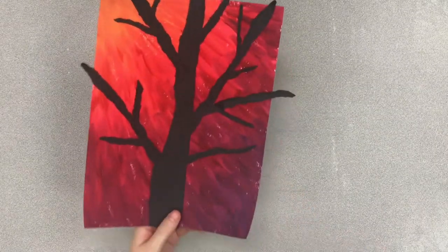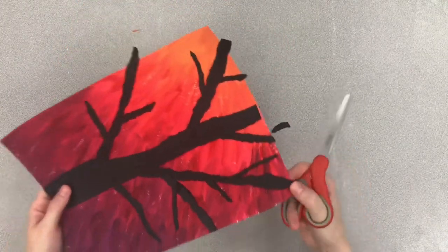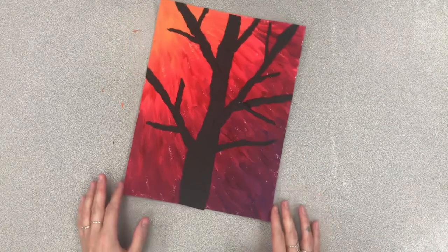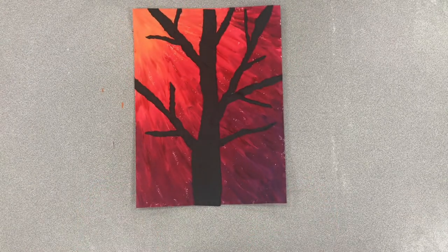The last step is to grab scissors and trim away any branches that are hanging over the edge, like this. Friends, I cannot wait to see how you are using analogous colors in your artwork. Thanks for watching.